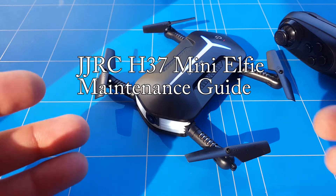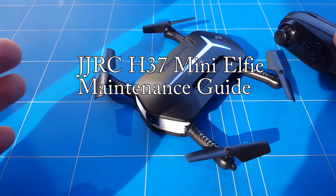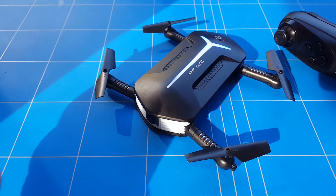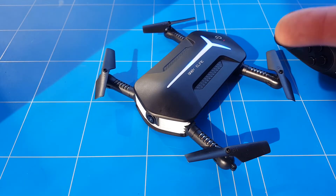Hello everybody, welcome to a new episode. I hope you like what you see and subscribe. In today's episode it's all about the YER H37 maintenance to keep it in top condition to get the best quality pictures and video from your selfie little drone.